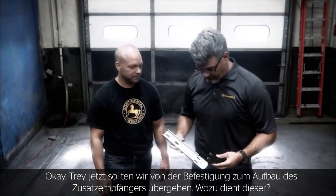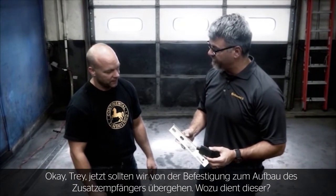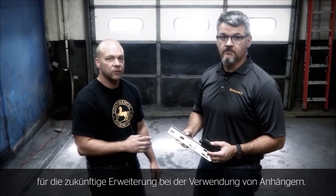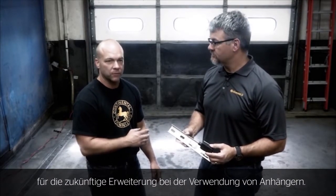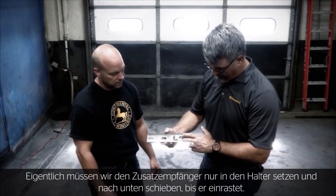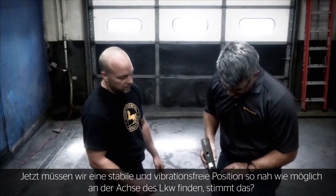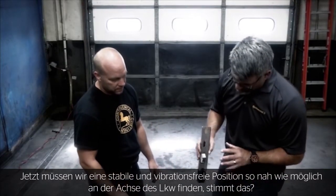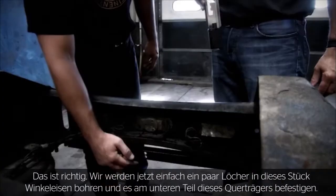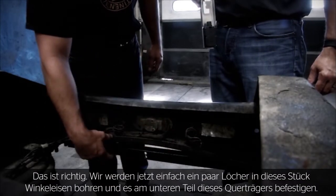Trey, I think it's time to move on to the mounting of the additional receiver assembly. What is the purpose of this assembly? The additional receiver is important for long wheelbase applications and for future expandability for trailer use. If we pop the additional receiver into the mounting bracket and slide it down until it locks in place, we then need to find a vibration-proof or resistant area closest to the back of the wheelbase of the truck. We've drilled holes in this piece of angle iron and bolted it to the bottom of this crossmember.